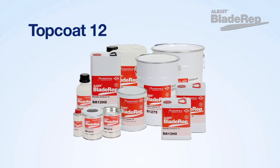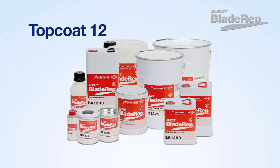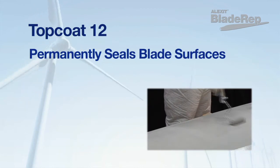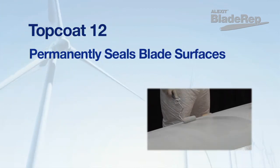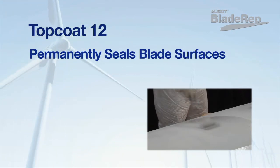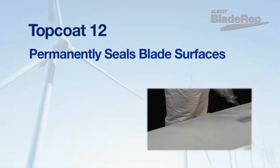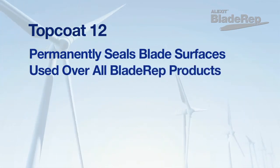ALETSIC Blade Rep Top Coat 12 is used for additional protection as a final top coat to permanently seal and finish blade surfaces and provide exceptional durability. Top Coat 12 is formulated specifically for coating blades where a superior product with chemical, UV, abrasion, and mechanical resistance is required.